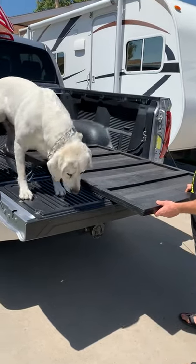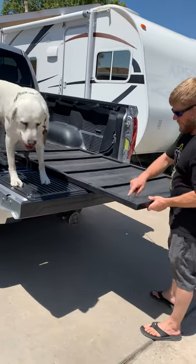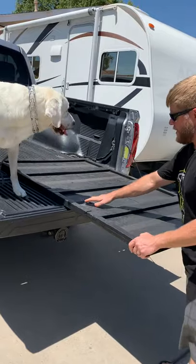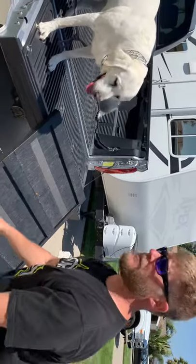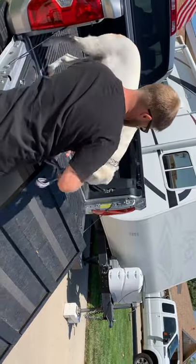It's just a 3 and a quarter inch 4x8 sheet of plywood, and I cut these slats on it, and then I put skateboard tape. It took a while, a lot of lunch meat, but we finally got him to go up and down, and it worked pretty good.